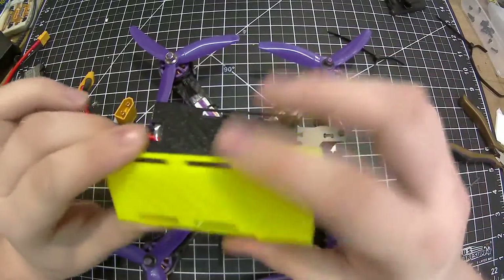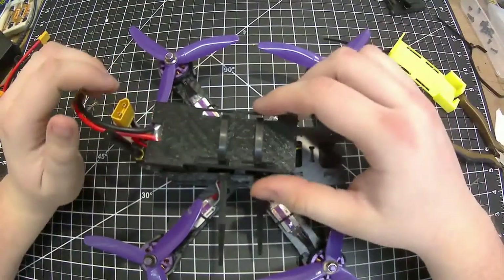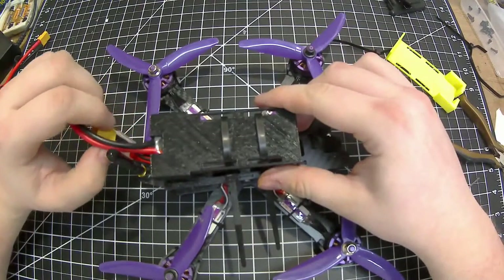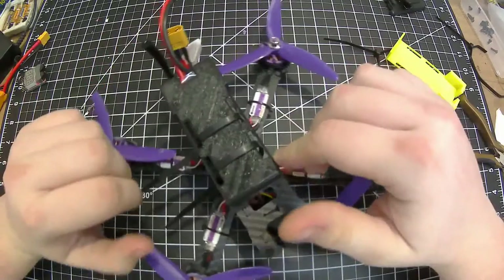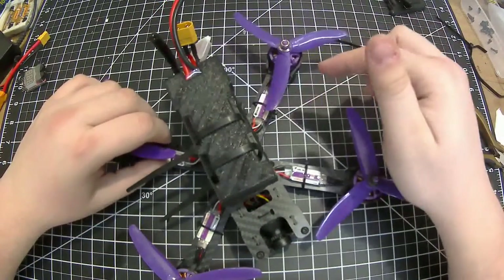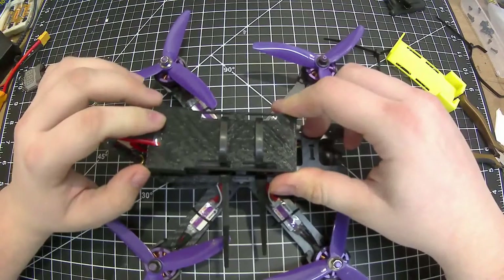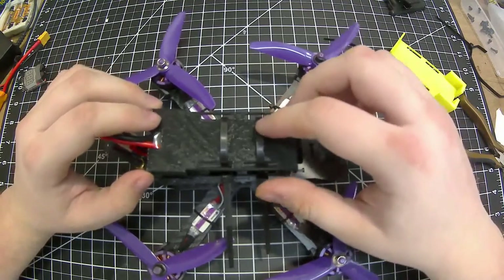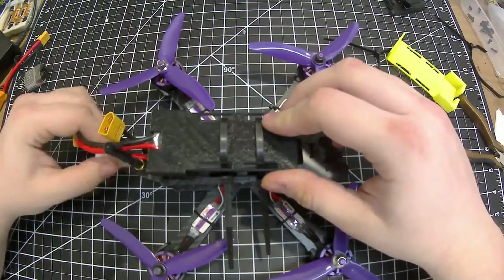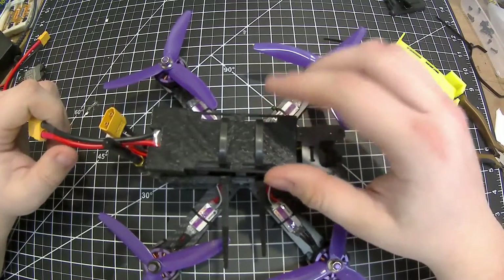I will put the time-lapse of these two prints at the end of this video for those who want to watch. Thanks for watching — if you liked this video please hit that thumbs up and subscribe if you'd like to see more videos like this. I'll be doing some videos on this quadcopter coming up. Follow me on Twitter where I've been posting a lot of stuff to keep up with what I'm doing. Thanks for watching — see you next time!